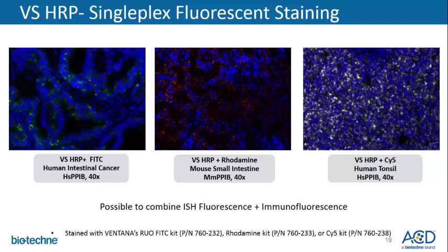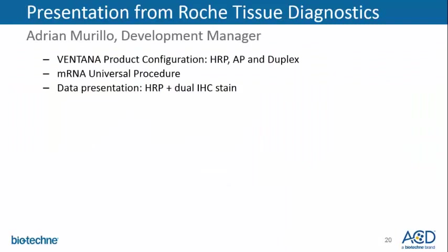Here is an example of VS HRP fluorescence staining, where we've combined the VS HRP kit with Roche's fluorophores such as FITC, Rhodamine, and Cy5. As mentioned previously, one can then follow up with immunofluorescence staining of a protein, which Adrian will discuss next.